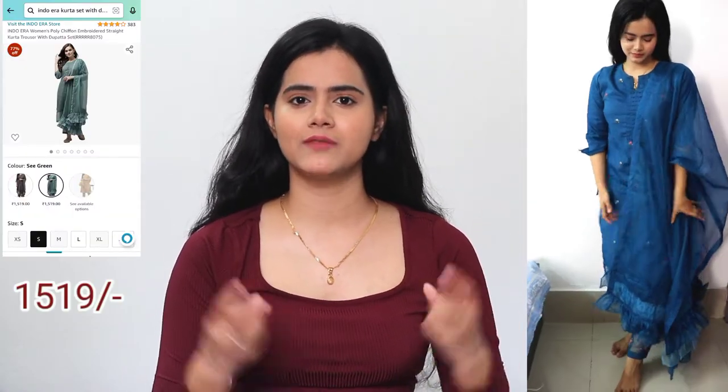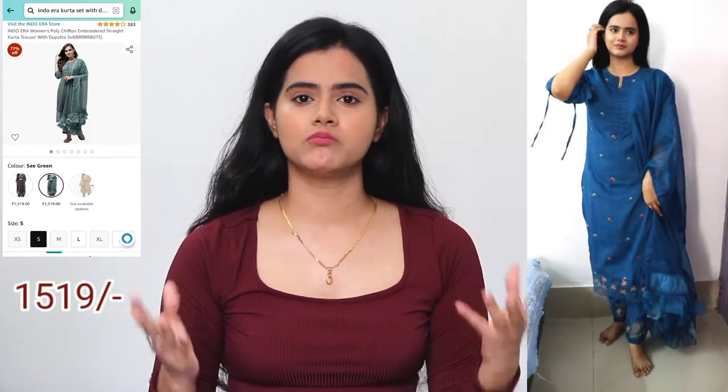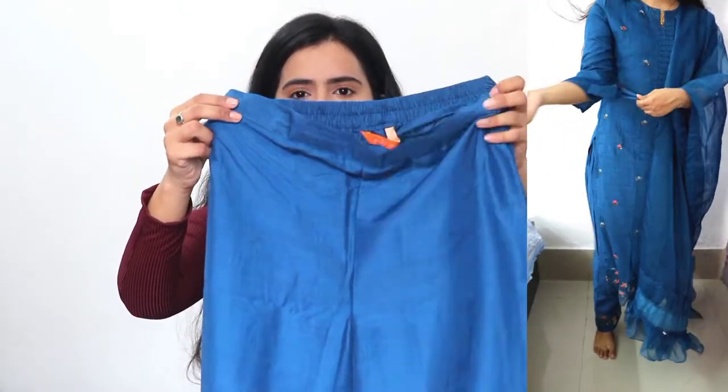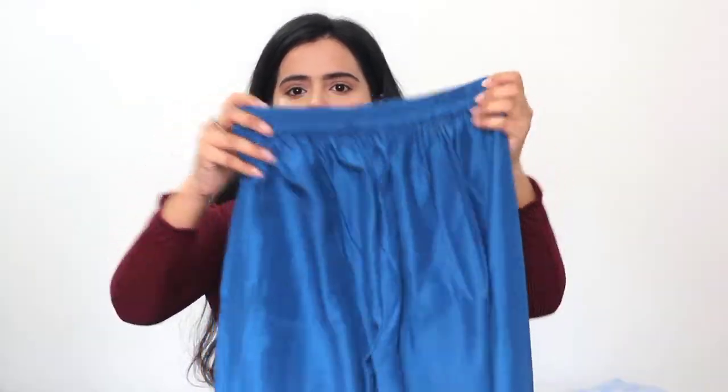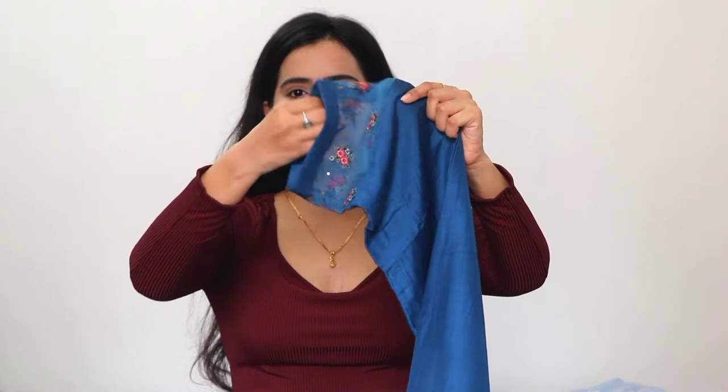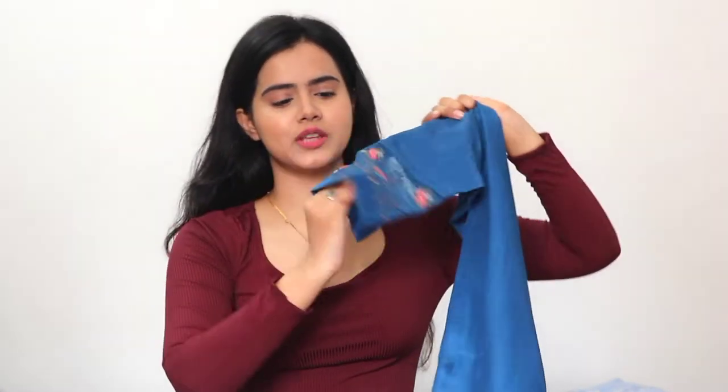The first kurta set is for Eid only because it is a little high budget. You will get three pieces and this is from the well-known brand Indo Era. This was a gift from my friend. In the pant, front portion has a straight cut and back side has elastic, so it is quite comfortable. The neckline has a mesh design with embroidery, and there is flower detailing — this is embroidery, not print. So you will get a very classy and rich look. The ankle length pants look very smart these days.